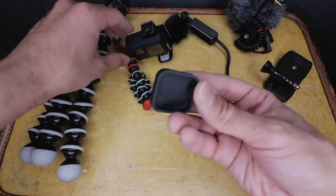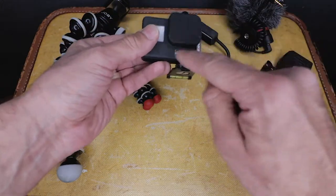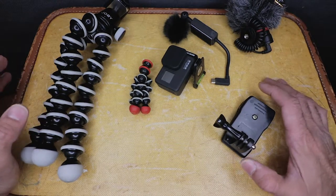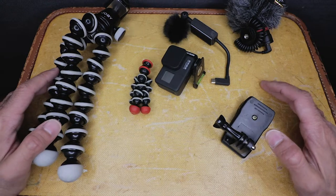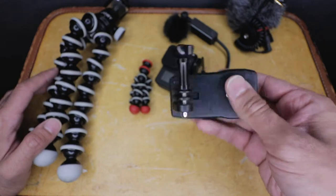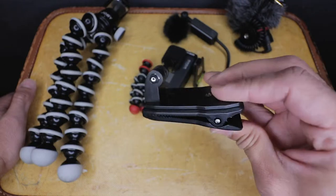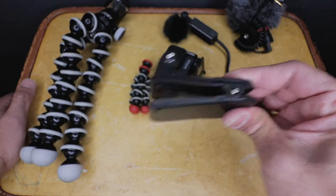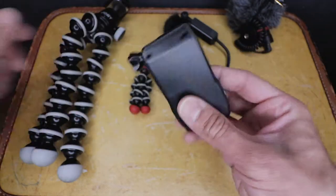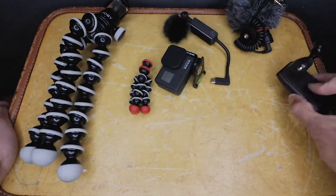I have this little lens cap that came with one of the other accessories I got for the GoPro — I like putting it on there just to keep the lens protected. As far as other GoPro mounts, I don't really use the sticky mounts, but this clamp mount is actually pretty good. It's great because you can clamp it onto your belt or the shoulder strap of your camera bag. It's not the end all, but it's just an extra mounting option when you're out and about.